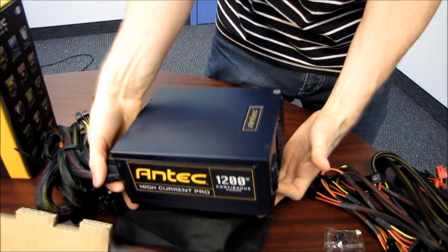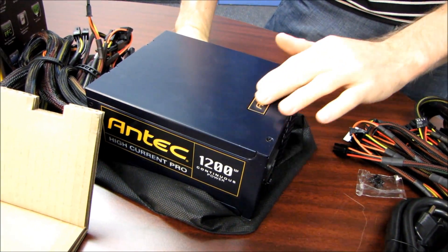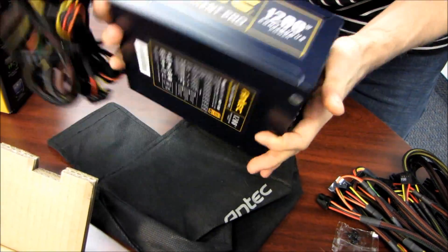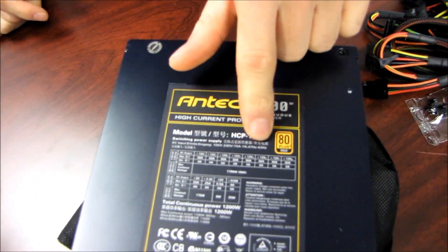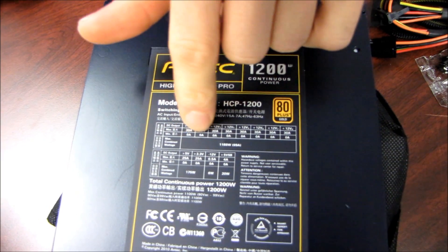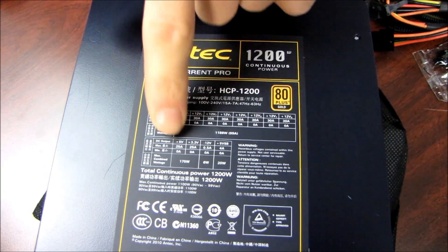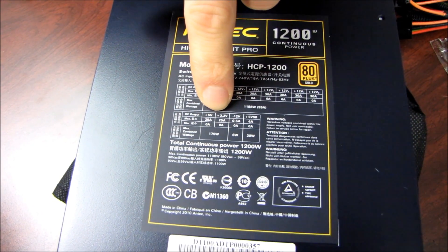The power supply itself kind of reminds me of some of Antec's other high-end products — the logo is similar to the one on the 1200 gaming case. Depending on how you mount it, you'll either see the logo side or the specs side. You can see all 12-volt rails are listed here, rated at a maximum of 30 amps and a minimum of 0 amps. The 12-volt rails combined are capable of 1188 watts or 99 amps. They've also broken out the 5-volt, 3.3-volt, and other rails into a separate chart.